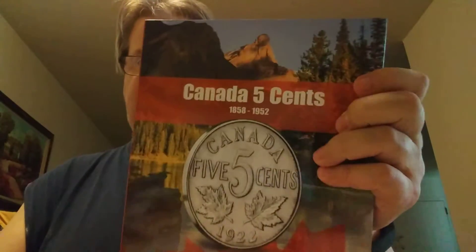Good afternoon everyone. I'm back with a tip for new coin collectors. I'm filming my Canadian 5 cent coin album and I was thinking I haven't done a video on a tip for new coin collectors in a while, and I had a good idea of what to make a video on.